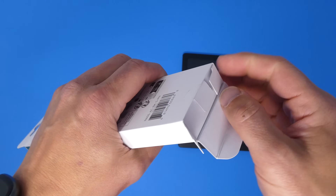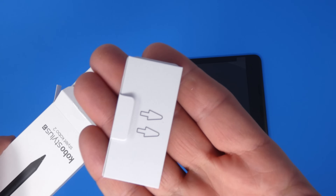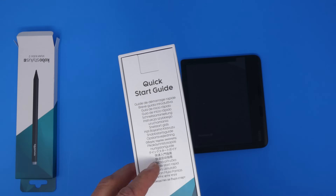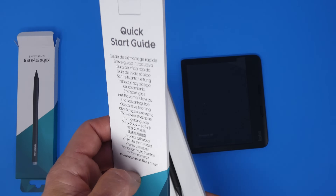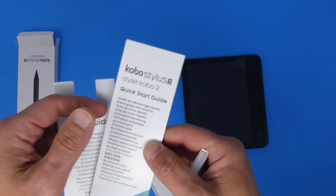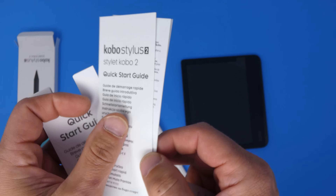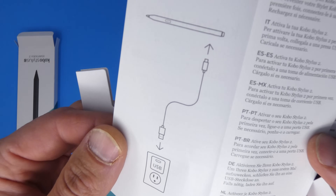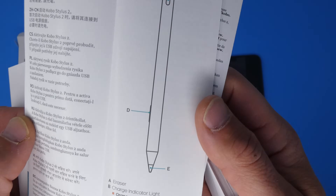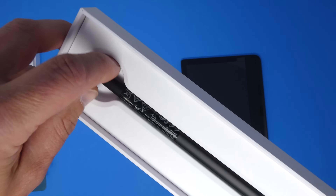Popping this thing open — let's slide this out and see exactly what comes inside. These are replacement tips for the stylus. You've also got a quick start guide in a billion languages — probably covers how to charge it, how to connect it, the buttons, all the usual stuff. There's a legal pamphlet as well. And here's the stylus itself.